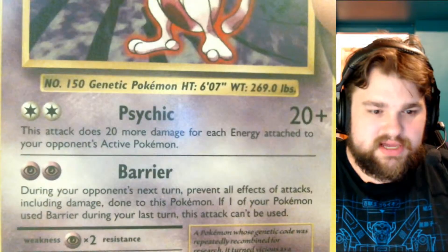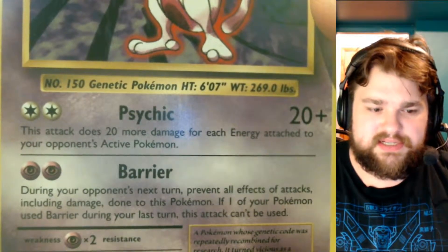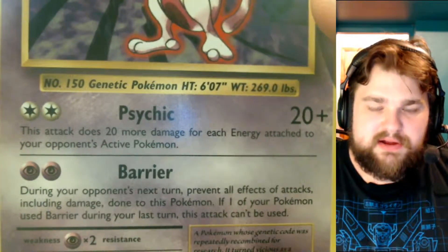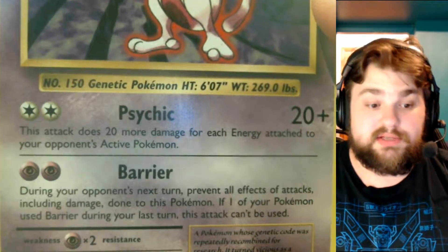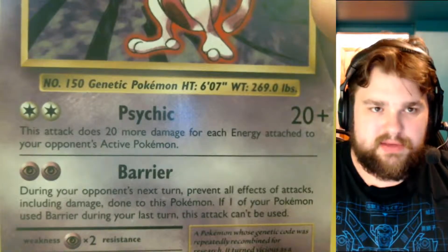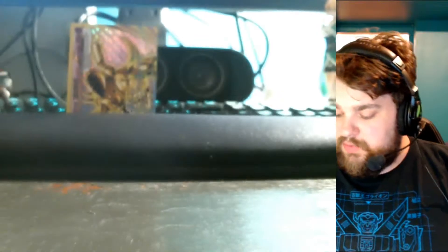That secondary effect is new — the original Barrier just prevented all effects of attacks including damage, and I think you had to discard one Psychic energy to use it. My friend never used Psychic, only Barrier, and it was super annoying because it was just one of those decks you could not beat. Anyway, that was the last of the Raichu packs — now onto the Venusaur packs.